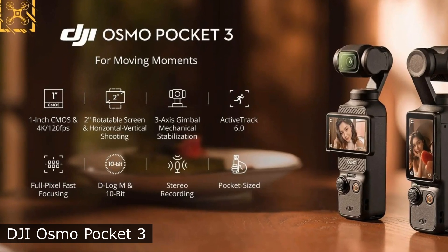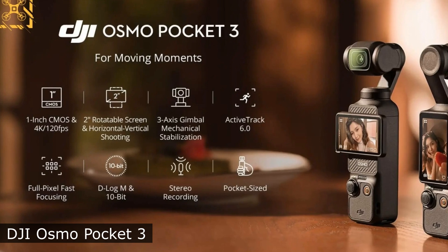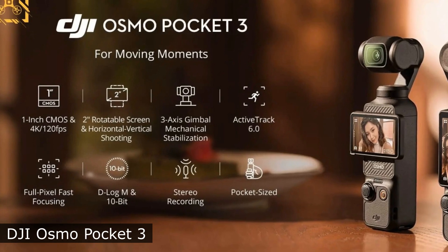Judging by the available image, the DJI Osmo Pocket 3 will be equipped with an enlarged 2-inch display, which can be rotated 90 degrees for more convenient tracking of the filmed content.